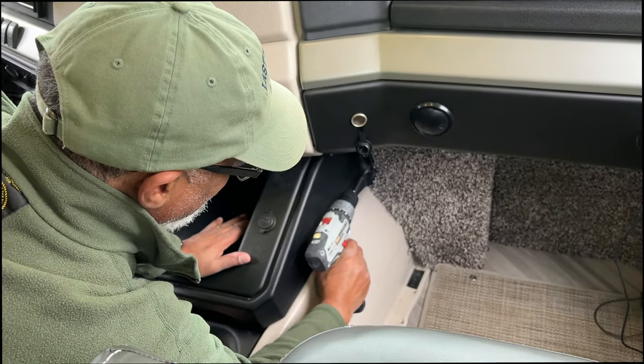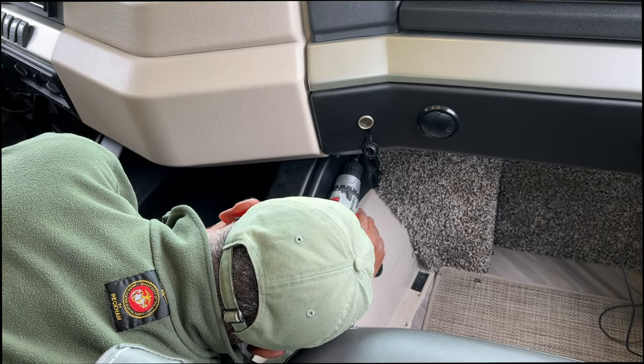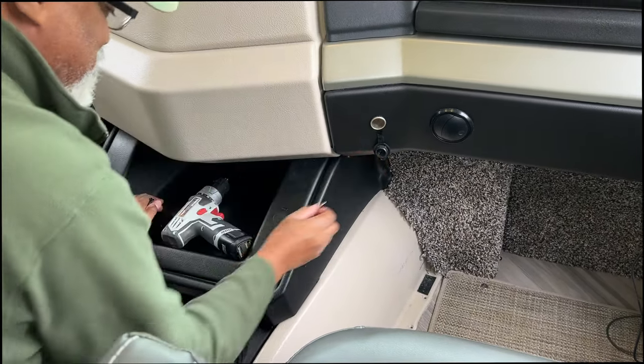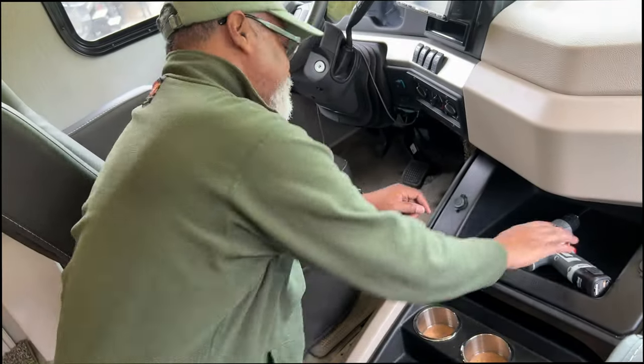I had to go and get the right tool. They're making me buy new stuff. Let's just get these out and then we should be ready.